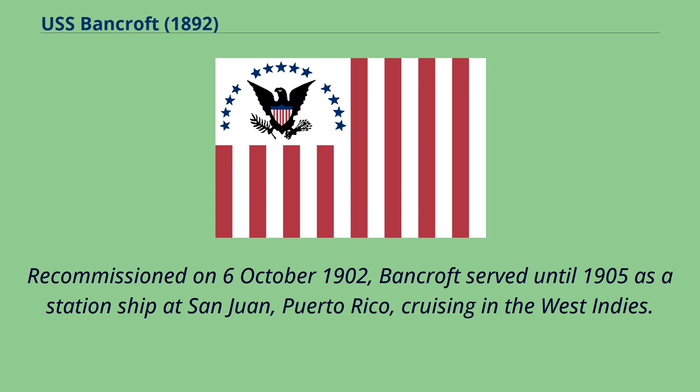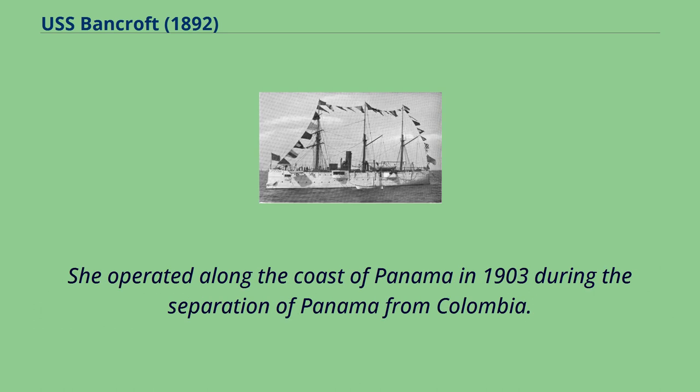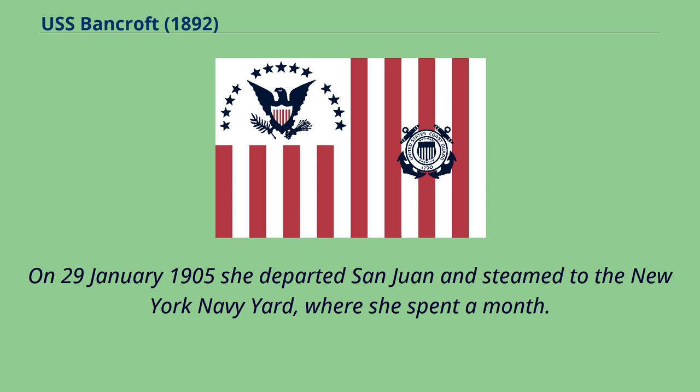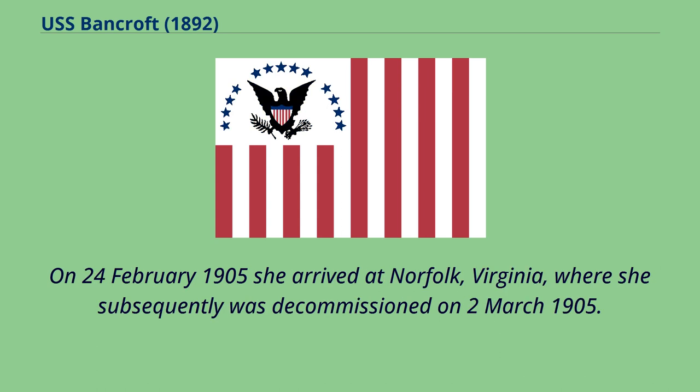Recommissioned on October 6, 1902, Bancroft served until 1905 as a station ship at San Juan, Puerto Rico, cruising in the West Indies. She operated along the coast of Panama in 1903 during the separation of Panama from Colombia. During 1904 she returned to patrol duties in the West Indies. On January 29, 1905 she departed San Juan and steamed to the New York Navy Yard, where she spent a month. On February 24, 1905 she arrived at Norfolk, Virginia, where she was subsequently decommissioned on March 2, 1905.